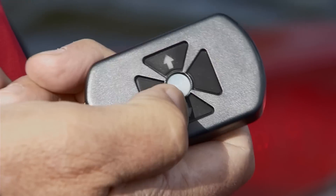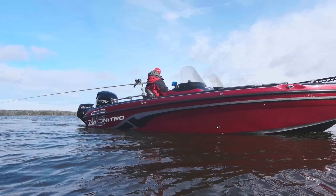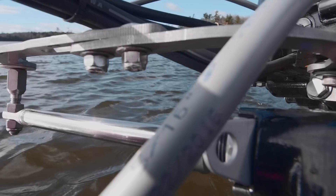That's what I can turn with the remote control here. So instead of actually having to be by the motor, I can be any place in the boat and steer remotely.